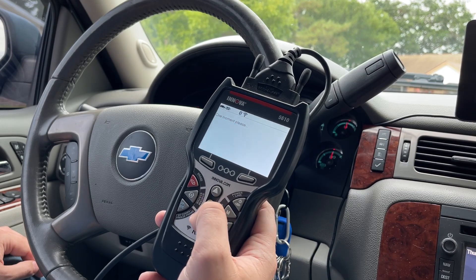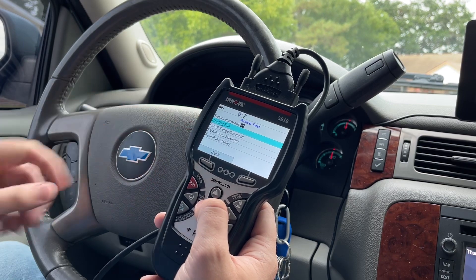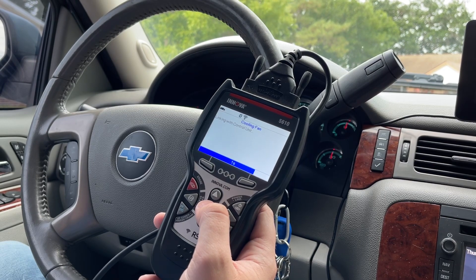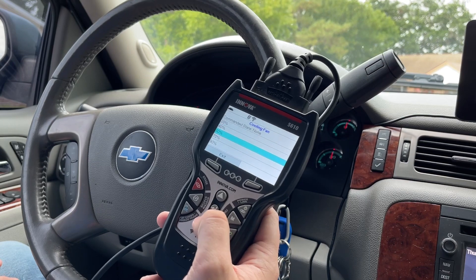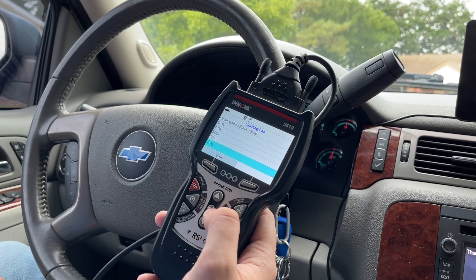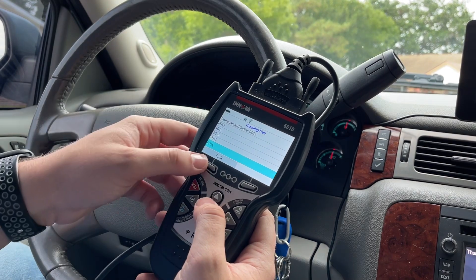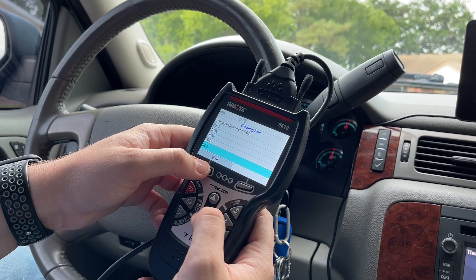Engine control module — so you can actually test your cooling fans. I don't know if you'll be able to hear it, but right now we're in the middle of summer in June. Linking with the control unit... commanded state: none. So I can turn this to 20, 40, 50, 70, 90 — let's do 90. It says it's on 90. I don't know if y'all can hear the fans.